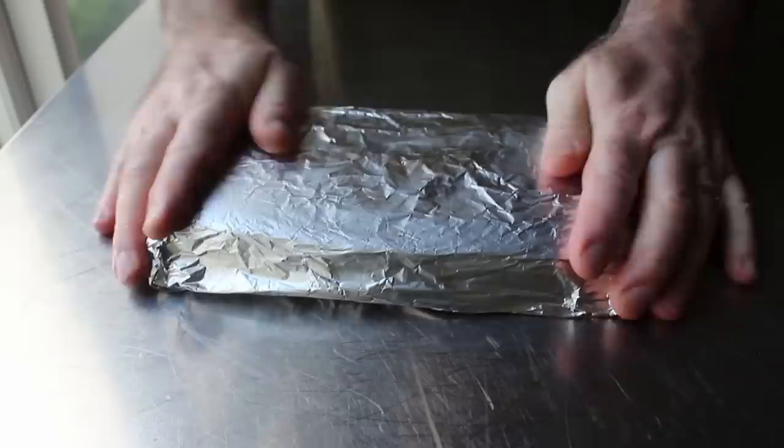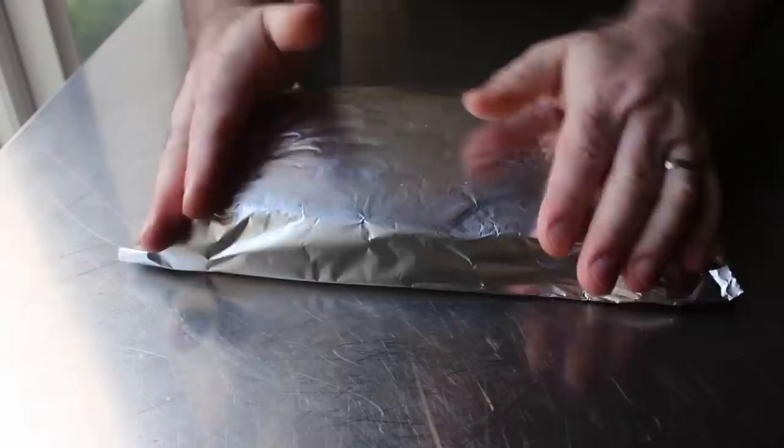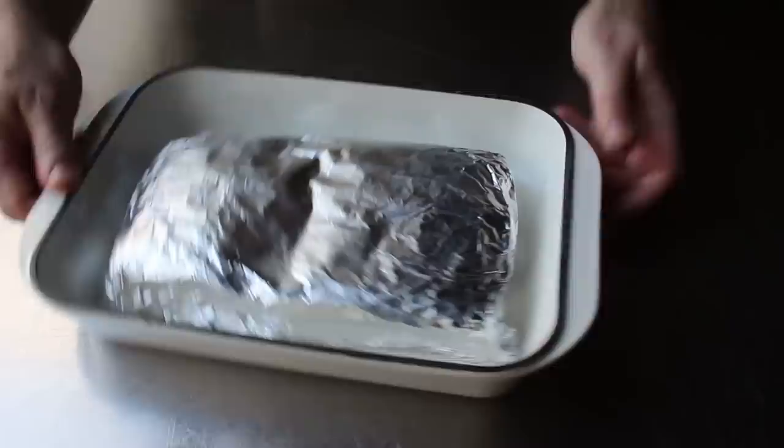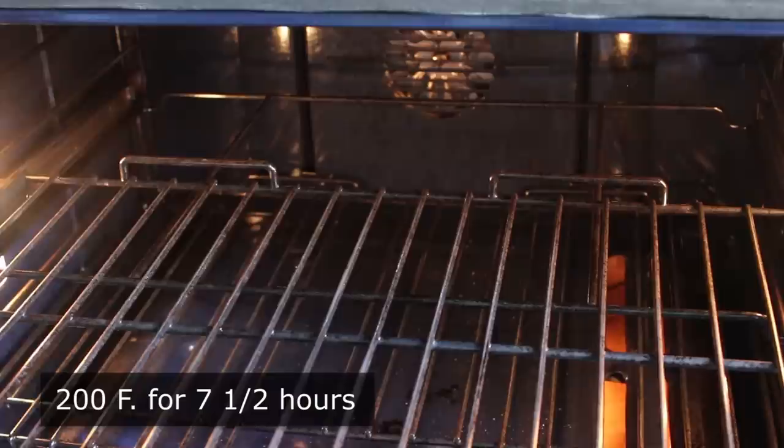Once our belly's been seasoned and wrapped, we'll transfer it into some kind of baking pan or dish. If possible, we do want to place this fat side up, at which point this is ready to cook very slowly and gently. We'll do that by transferring it into the center of a 200-degree oven for 7½ hours. For pork belly, very slow and very low is the tempo.